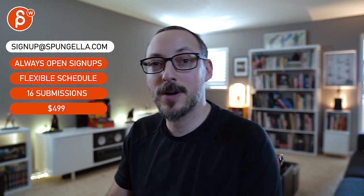There's an email you can sign up with. You can start whenever you want, you can submit whenever you want, and you get 16 submissions either way. A like and subscribe would be awesome — thank you.